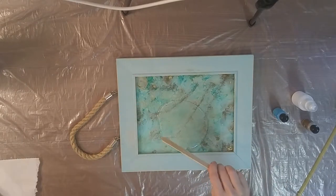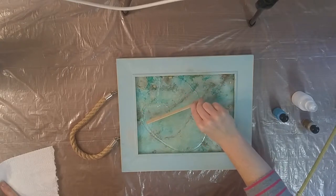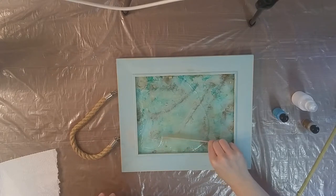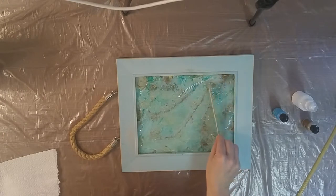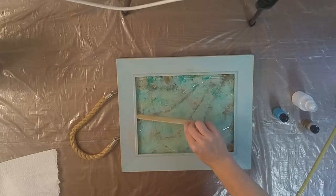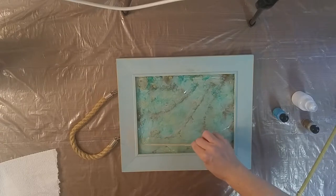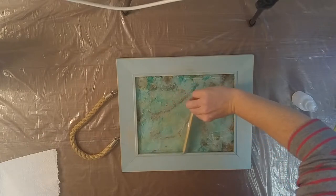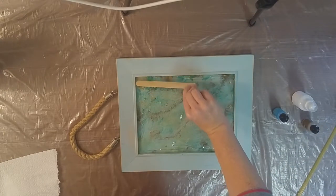I'm not wearing gloves for the alcohol ink part because it feels a little clumsy, but I did have them on when opening the A and B resin parts — you really don't want to get resin on your skin. Stone Coat Countertops is a really gentle resin with no harsh fumes, but you still don't want it on yourself because it's sticky and a big mess. I'm spreading this all out and then we'll torch it, add our alcohol ink, and call this project done.